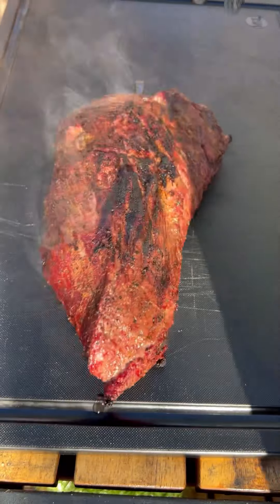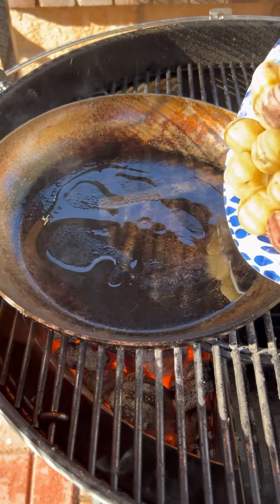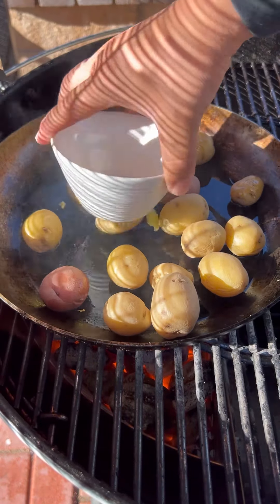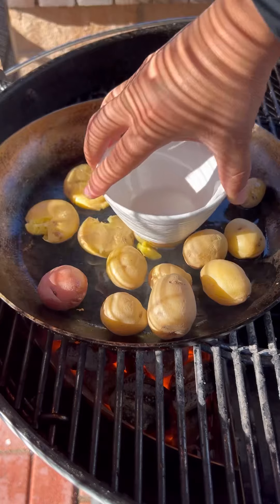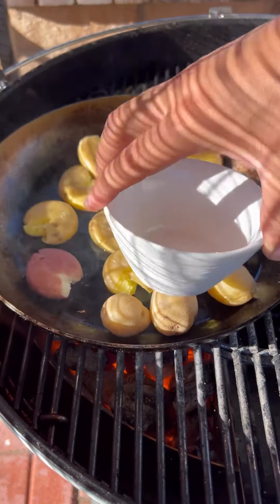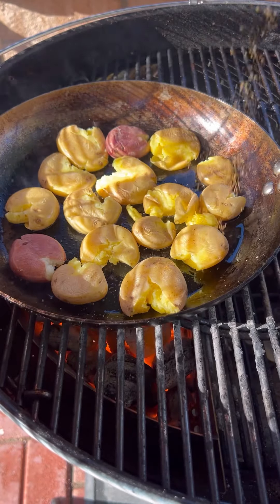Now let's take it off the grill and just let it rest. In a pan with a little oil, these potatoes — already parboiled and nice and soft — you want to smash them to get a nice crisp on either side. Hit them with some seasoning, then top them off with some cheese and get that cheese nice and crispy.